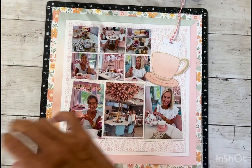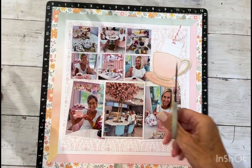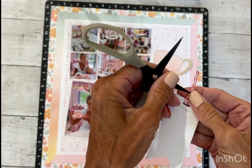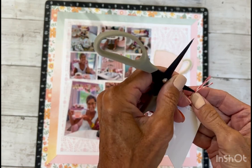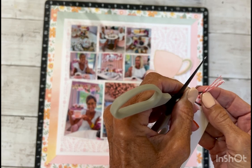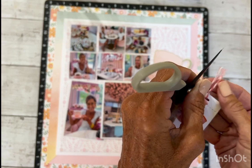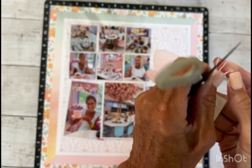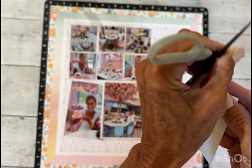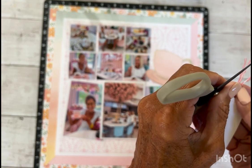Another trick I like to do is use a piercing tool or scissors — I just like to separate the little strings and kind of fray them out. It just gives it more personality. You do have to be careful because these scissors are very, very sharp.